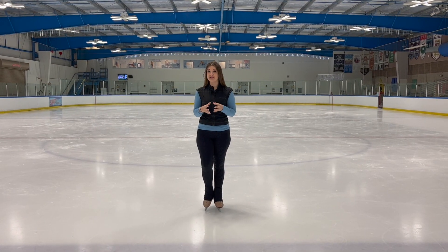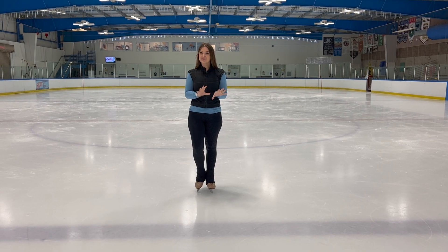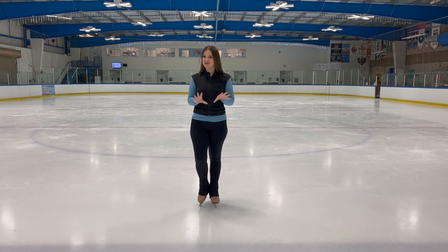Skaters, I hope you find those one-foot spin tips helpful. Remember: staying off that toe pick has a lot to do with controlling your calf muscle, controlling your foot, and adding strength in your skating leg and your core. Practice those tips, and as always I'm looking forward to seeing your videos on Instagram — you can tag me at skatingcoachjulia. If you enjoyed this video please give it a thumbs up, and I'm looking forward to reading your comments below. If you haven't done so yet, hit that subscribe button and the notification bell so you can see all my videos when they come out. Happy skating, and I'll see you next time!